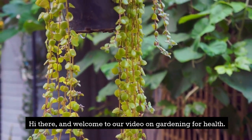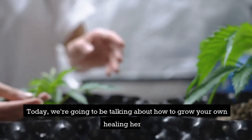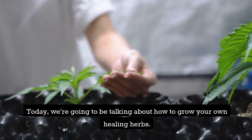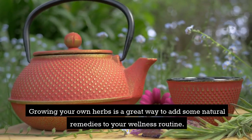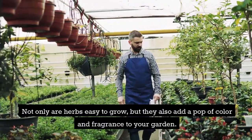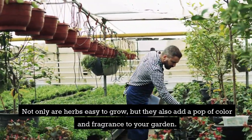Hi there and welcome to our video on gardening for health. Today we're going to be talking about how to grow your own healing herbs. Growing your own herbs is a great way to add some natural remedies to your wellness routine. Not only are herbs easy to grow, but they also add a pop of color and fragrance to your garden.